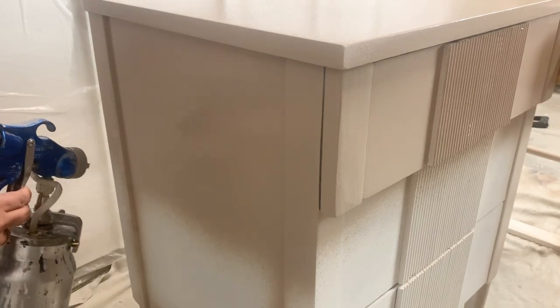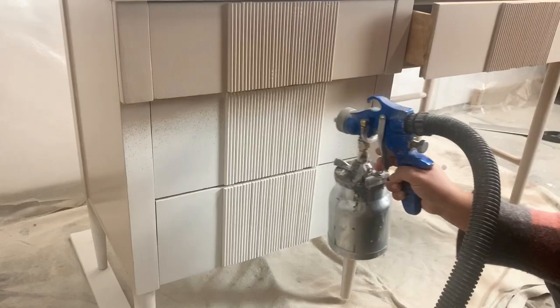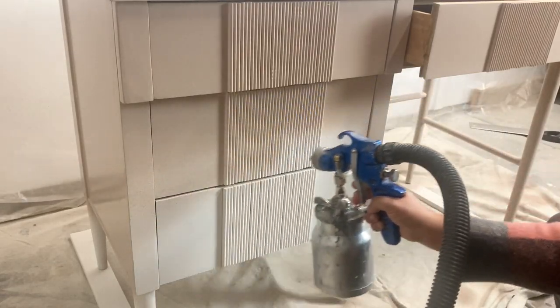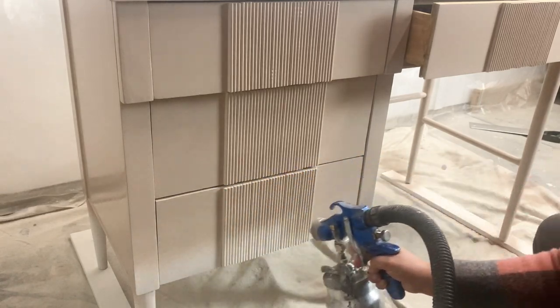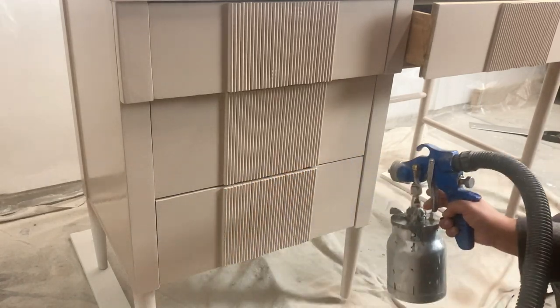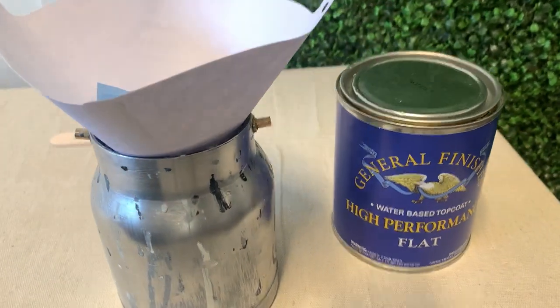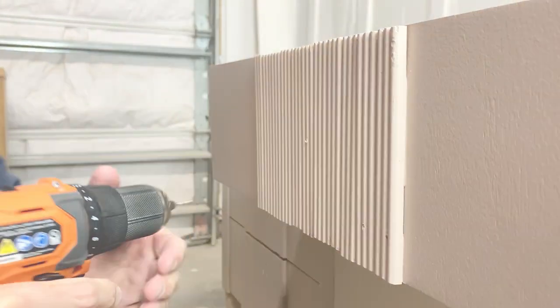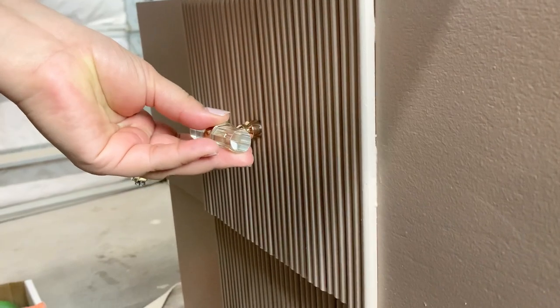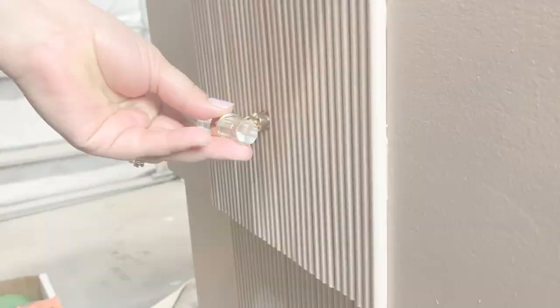And guys, I did it again — in between my crazy schedule, running kids to soccer, being a mom, I forgot to record myself applying the top coat. But you know which top coat is my go-to and my favorite: it is General Finishes high performance flat. I applied three coats of it. Finally, I added some hardware that I found at HomeGoods of all places, and to refresh the inside of the drawers, I used this furniture tonic from Weissabell.